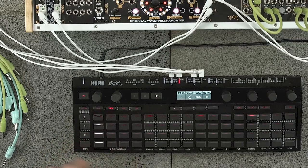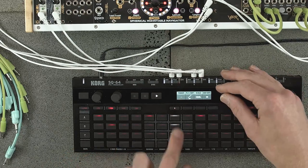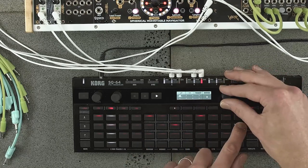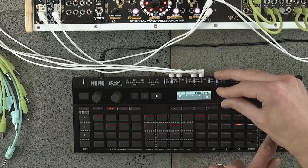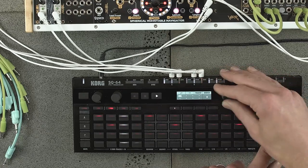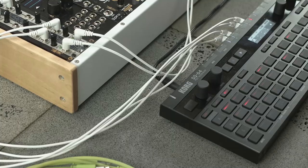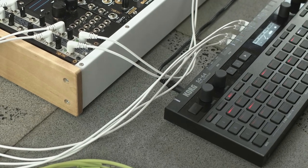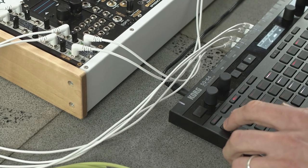We'll leave that for now and go on to track two. We can actually just put in gate and pitch information at the same time, so I'm just going to do that using the pitch mode. Let's add a little pitch sequence to track one as well.